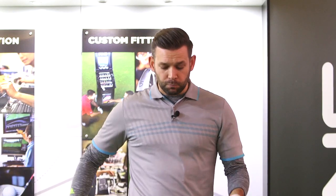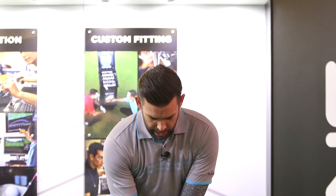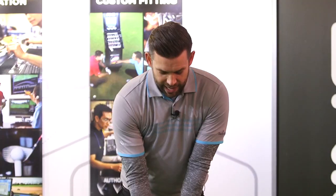Let me hit a couple of shots with it and I'll give you a bit of feedback. I've got the 4 here, we've got SkyTrack — this is the launch monitor to be using. I'm just going to give you a few numbers on it as we hit it. It's a little bit different looking down at it — we get this kind of almost black finish. As Ping described it, it looks halfway between a hybrid and an iron.